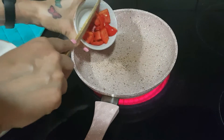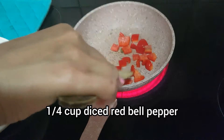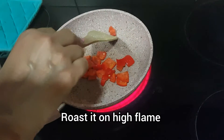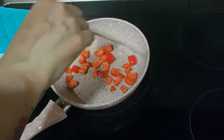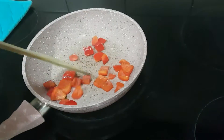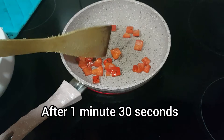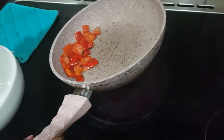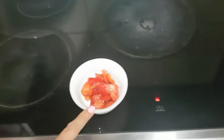For Italian pasta salad, first we will roast the red bell pepper in the pan. Roast it on high flame for 1 to 2 minutes. I have taken one fourth cup of diced bell pepper. No need to add oil while roasting. I dry roasted the bell pepper for 1 minute 30 seconds. Now let's switch off the gas, transfer it to a bowl, and let it cool down completely. You can skip this step of roasting the bell pepper, but it gives good taste to the salad.